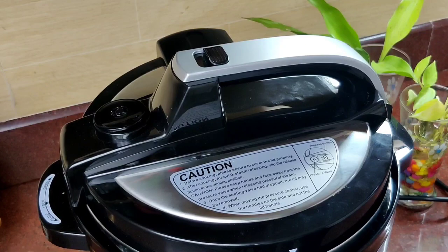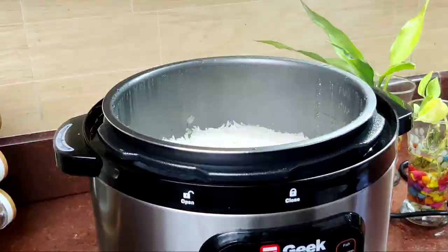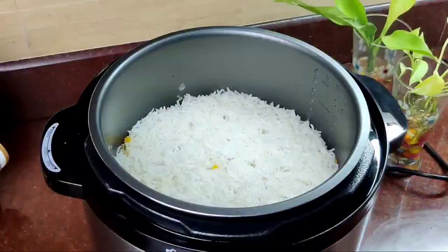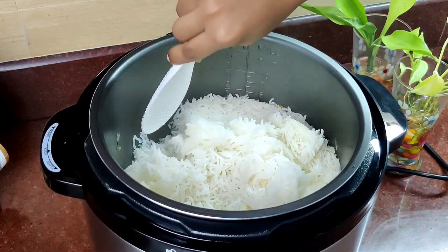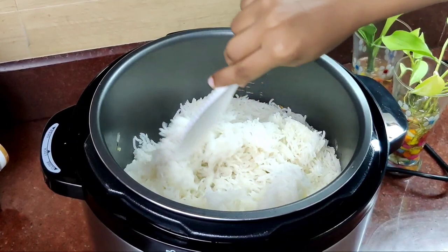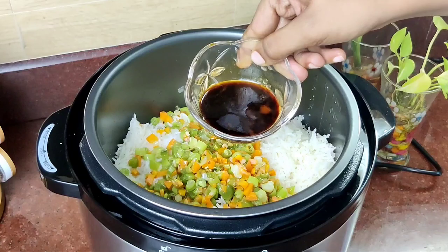Now we are going to open the pressure release knob. Now we are going to open the rice and cook. Now we are going to add the vegetables. Now we are going to open and add the sauce — 4 tsp of soy sauce. Now we are going to mix the chili sauce.